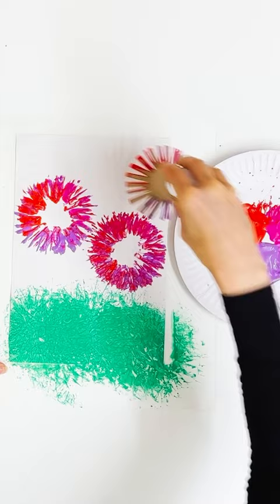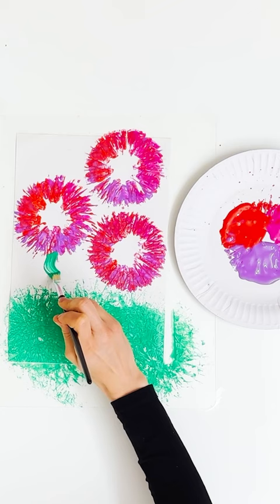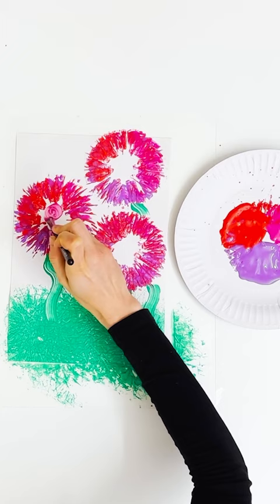You can dip your toilet paper roll a few times so the colours are spread around the flower, and you can use any colours you like. Then we just use a paintbrush to add some stems to our flowers and for the flower pistil, which is the centre part of the flower.